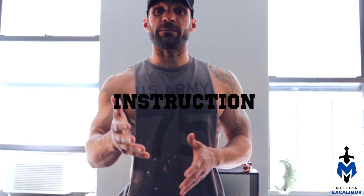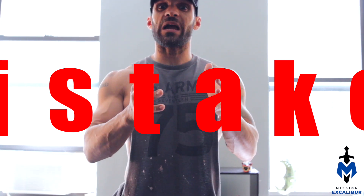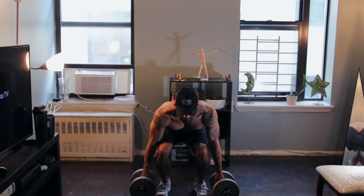In this video, I'm going to be giving you step-by-step instruction, tips to execute the bent over row with proficiency, and most importantly, letting you know the common mistakes that people make so you can avoid injuries. Let's go!